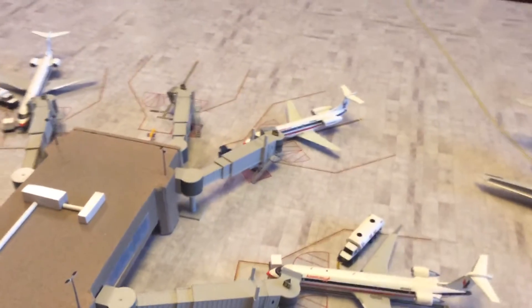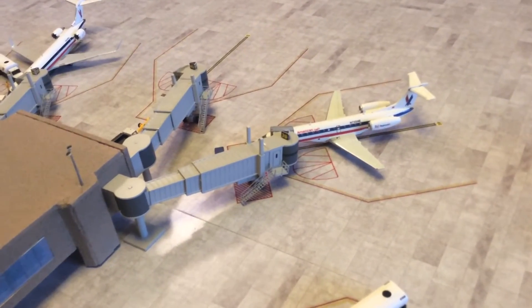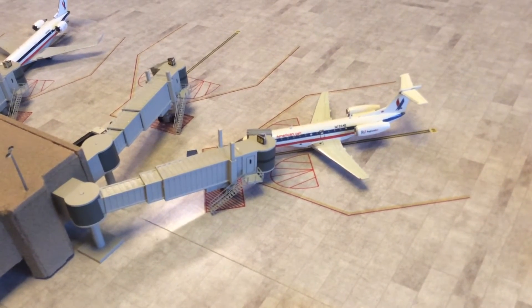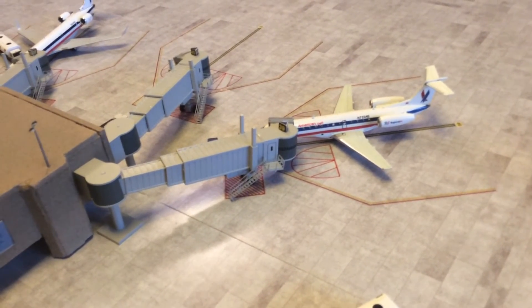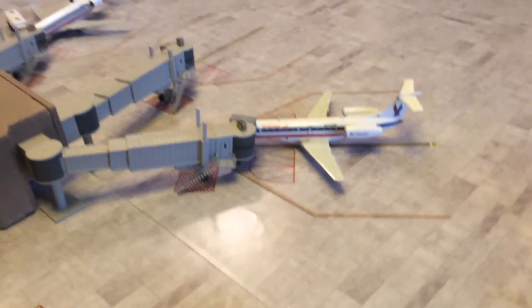I also made a custom ERJ 135. I made it from a BMI JC Wings model for the British airline BMI — I stripped off the tail livery, which was the Star Alliance one, and applied Nazca decals for the ERJ 145. I had to cut them down to fit the ERJ 135, which is a little shorter, but it came out pretty well.